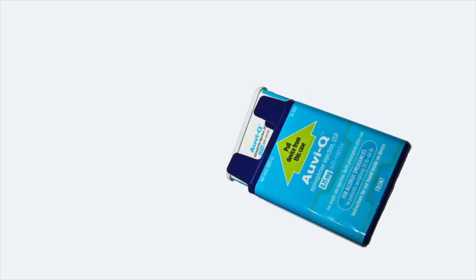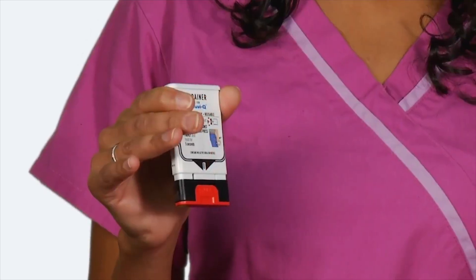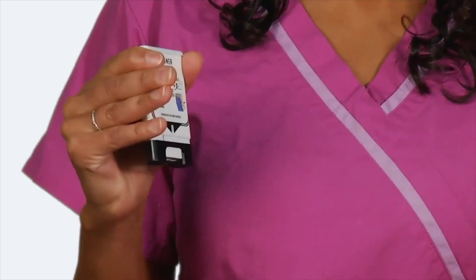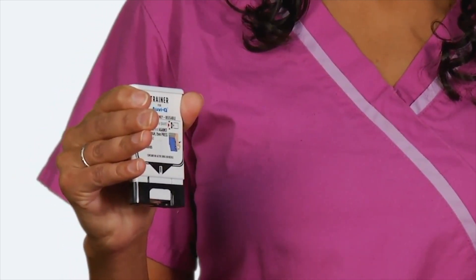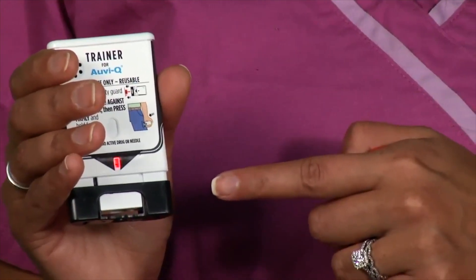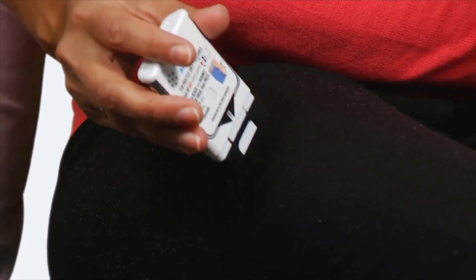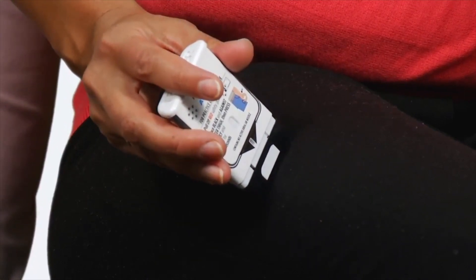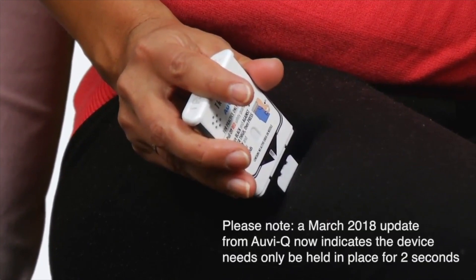To use OVQ, pull it from the outer case. Pull off the red safety guard — the safety guard is made to fit tightly, so pull firmly to remove it. Do not touch the black base, which is where the needle comes out. Put the black end of OVQ against the middle of the outer thigh, through clothing if needed, and press firmly.